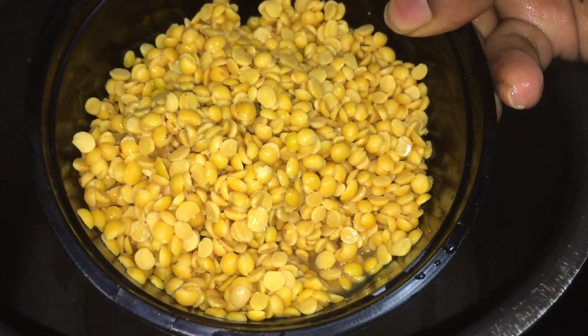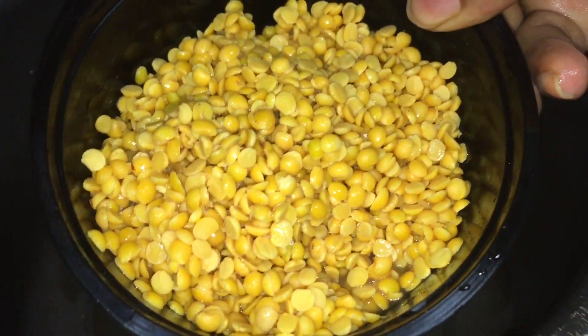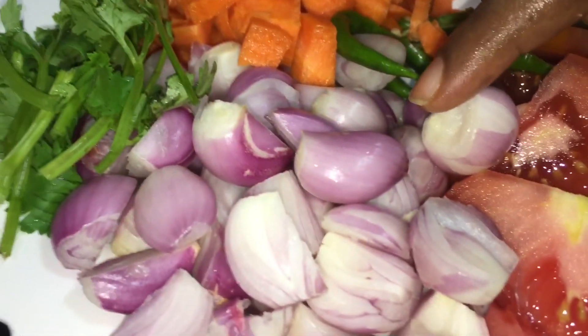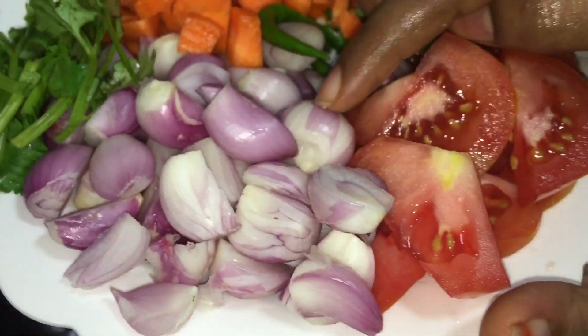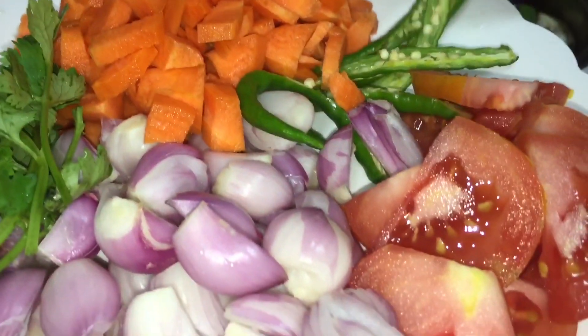How to cook the hotel style? We have 100 grams of the main ingredient. We are going to add 2-3 grams along with 1 carrot.